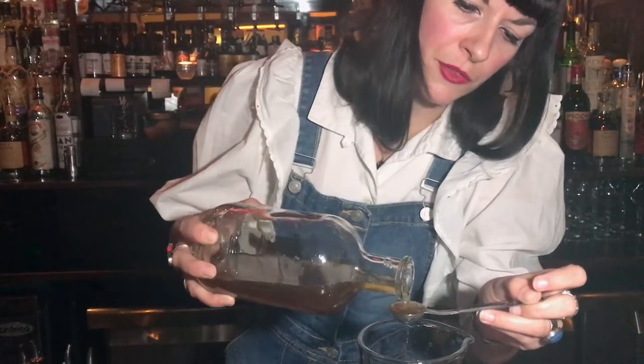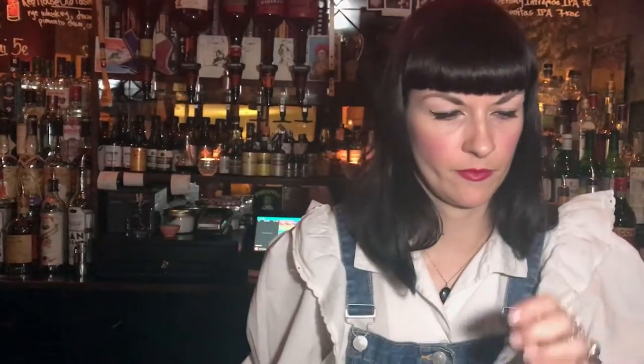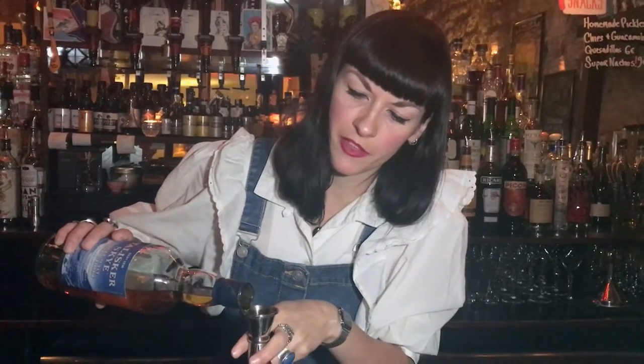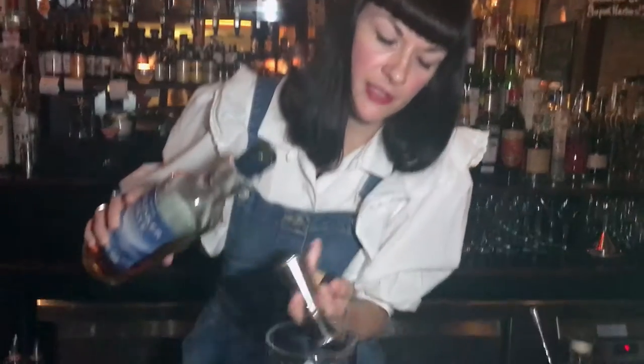We use 0.5 ml. Next, we use a blend of two whiskeys. The first we're using is the Talisker Sky, and this gives us some nice mineral notes — as you'll see there, it is dry.